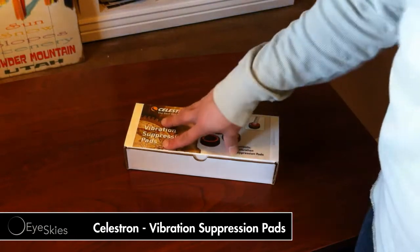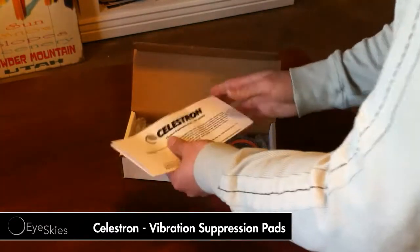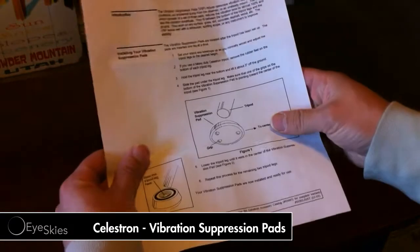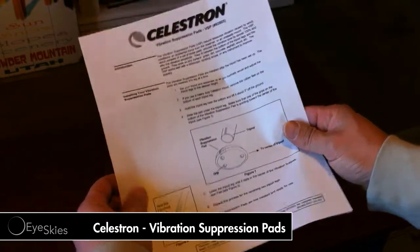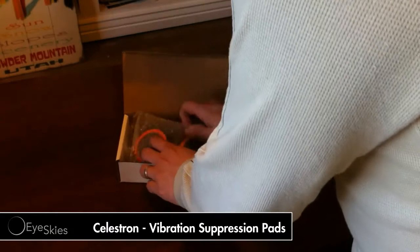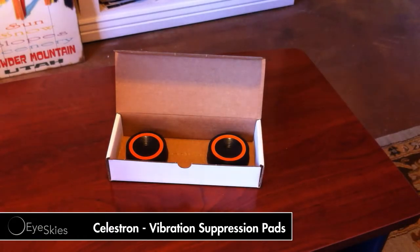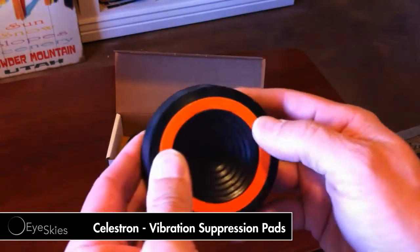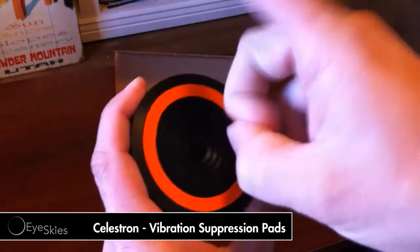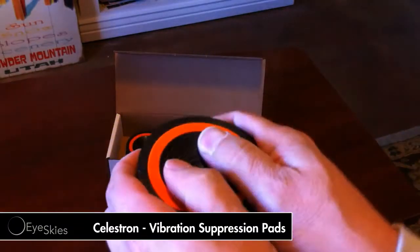I thought they were going to be a little smaller than this, but they look pretty big. You can use them with pretty much any tripod. They look like a really soft, gooey kind of outer edge and a real hard inside. There are two or three little nipples on there to kind of stick it in the ground and hold it tight.